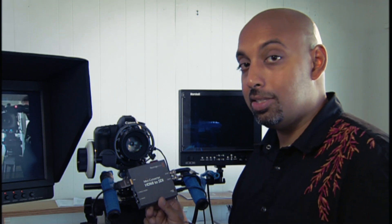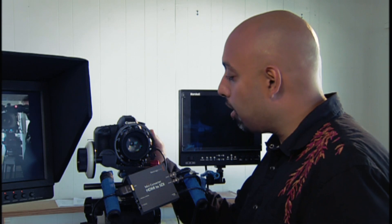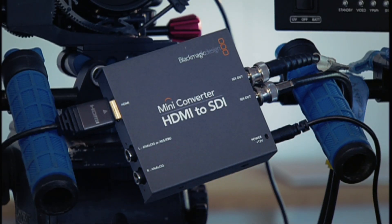The problem with this box is that if you bought it recently, it has a new firmware version 1.5 installed, and the issue with this firmware is that if you roll the camera and press record on the 5D, unfortunately your image from your monitor disappears because it's not able to convert the SD image coming out of the Canon 5D while it's rolling into an SDI image. That is because the firmware has been changed and it no longer does that conversion.